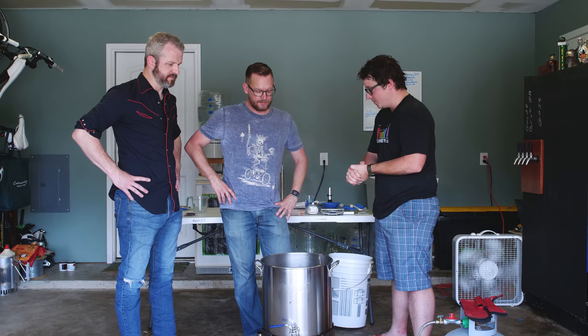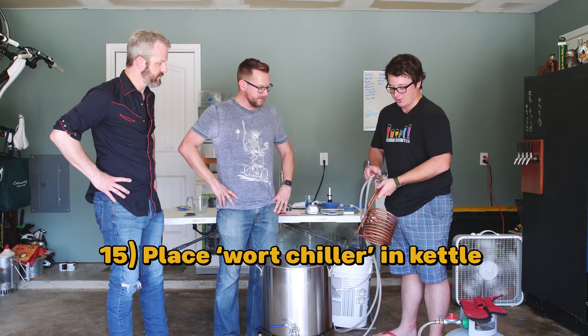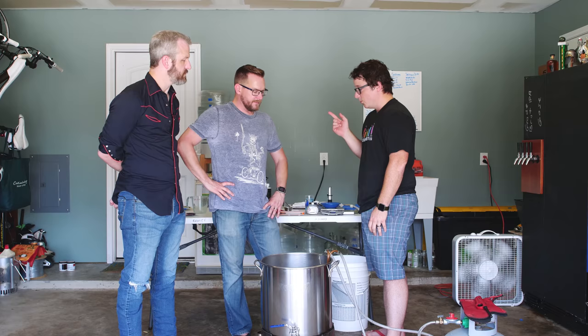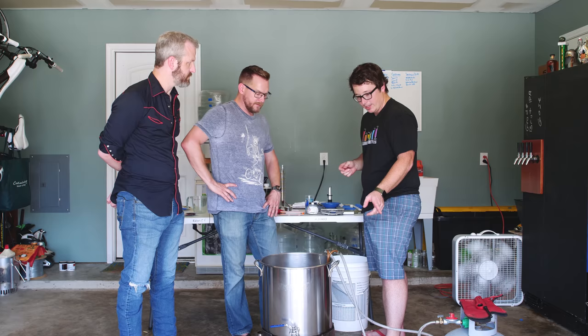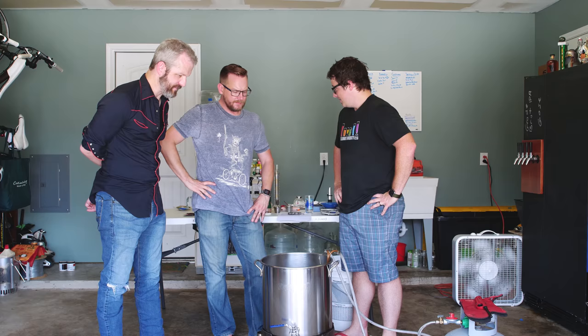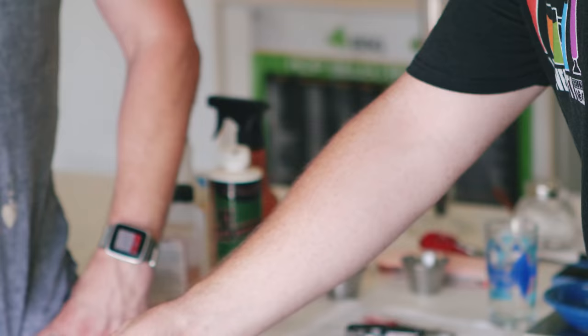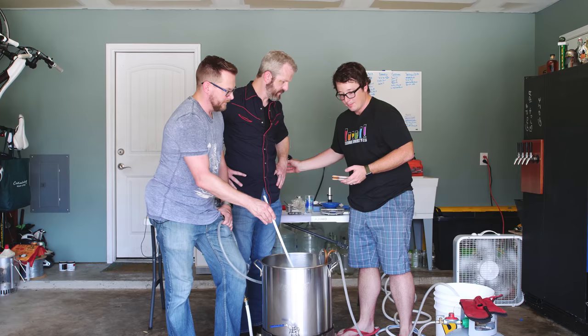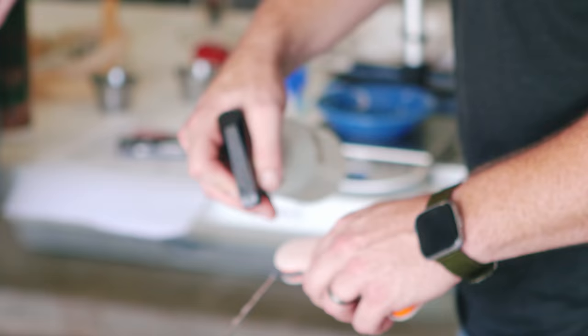Two more things to do. We're going to chill it down using this wort chiller — you run water through the copper coils and it extracts the heat. We also want to add some whirlfloc, a fining agent we spoke about earlier that helps the beer be a little clearer. The last thing is our final hop additions. Since these have been put in right at the end, you're not getting much bitterness from them. Now we can start chilling and, while we're chilling, go into sanitation — anything you put in at this point you risk potentially infecting your beer.